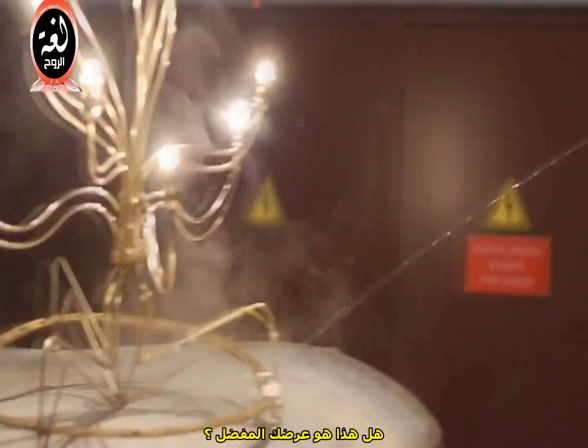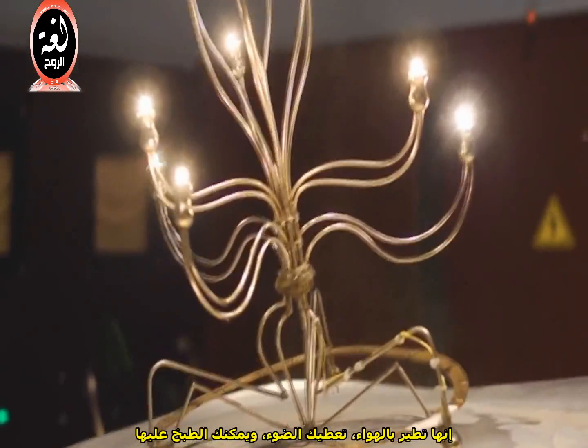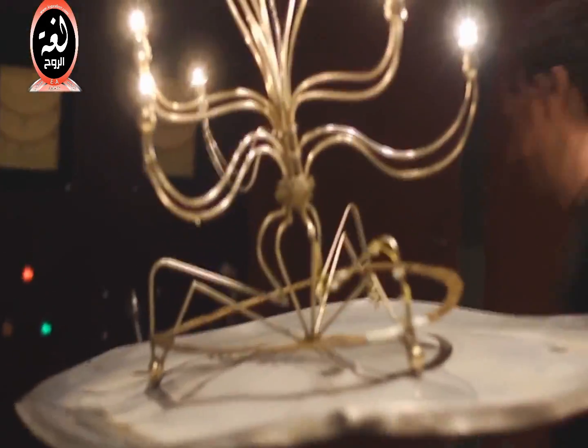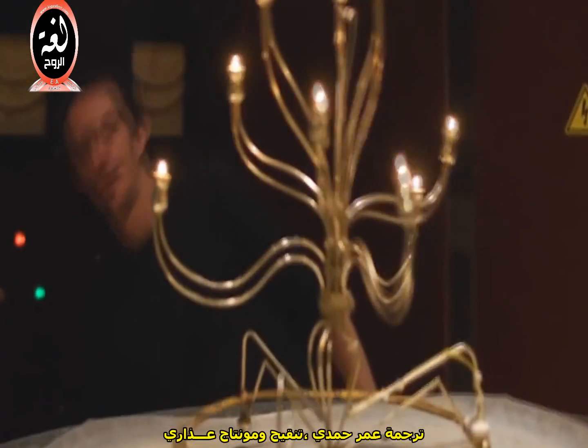Is this your favorite demo? It's like a sci-fi barbecue or something. Tell me this is not the best dinner table centerpiece — it levitates, it gives you light, and you can cook on it. And all the while, you're demonstrating Faraday's law of electromagnetic induction.